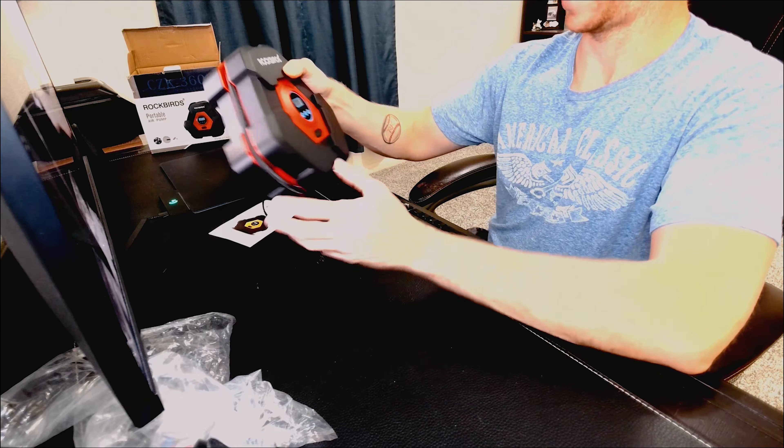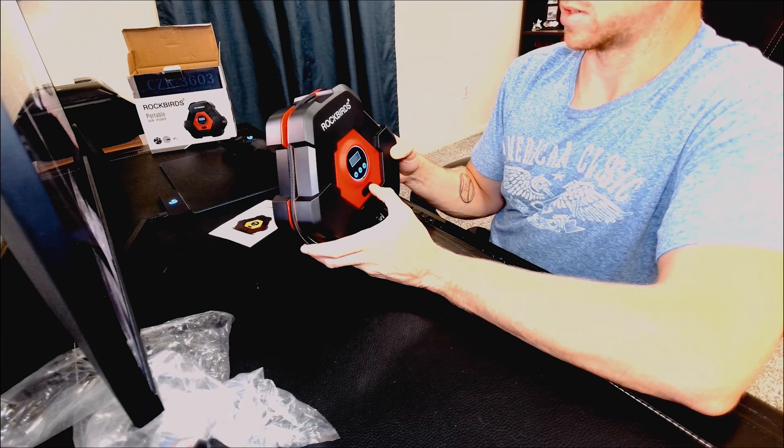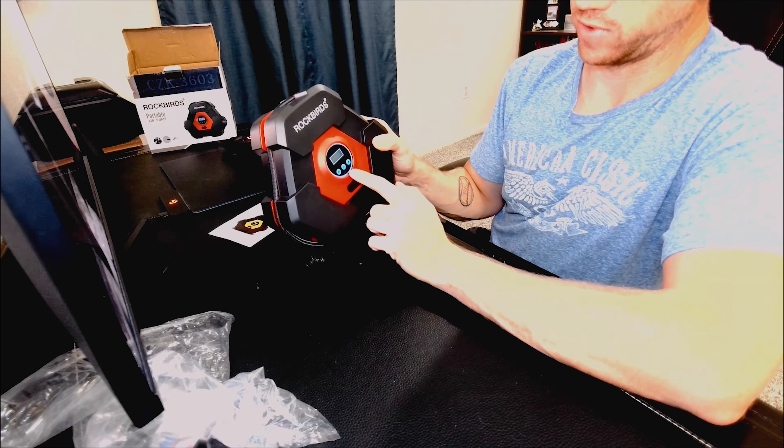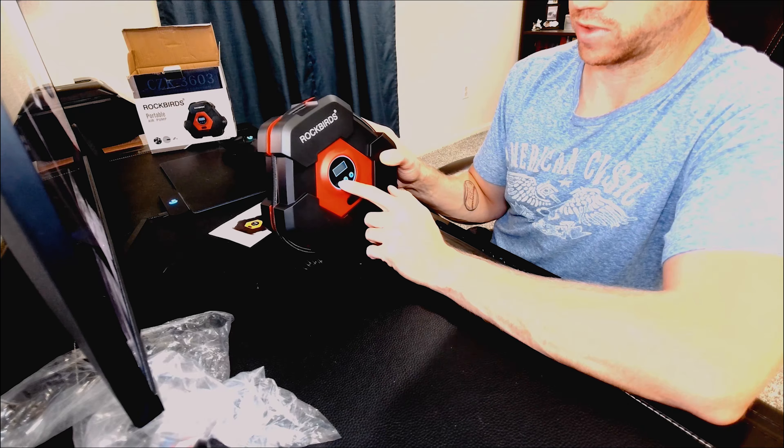This is the more upgraded version — I guess there's a more basic version with a traditional analog display, but this one has digital and all your different settings for different tire pressures. I think you can set a preset so it shuts off at a certain pressure.